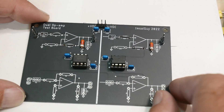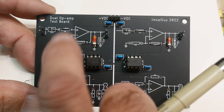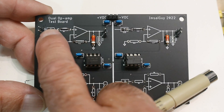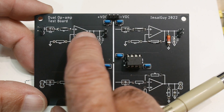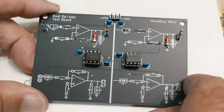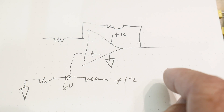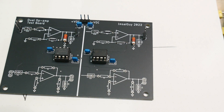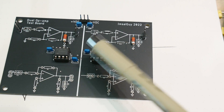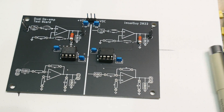Here's one more board I've already loaded — I'm just interested in unity gain, so I'm using the non-inverting input as a voltage follower. I have jumpers on the input and a jumper between the output and the negative input, so it's just a unity buffer. This would be a really good teaching tool — if you teach a class and are introducing op-amps, this is a great board for a classroom environment.